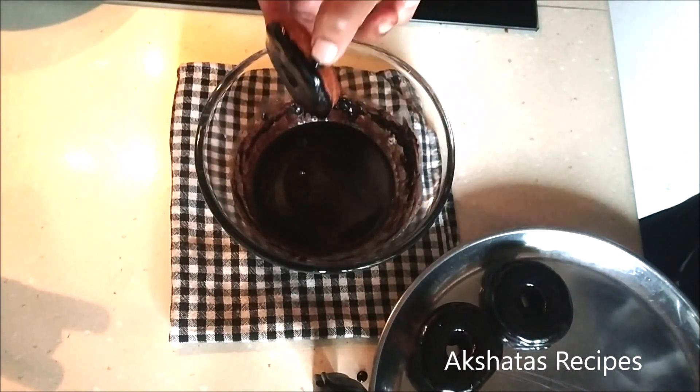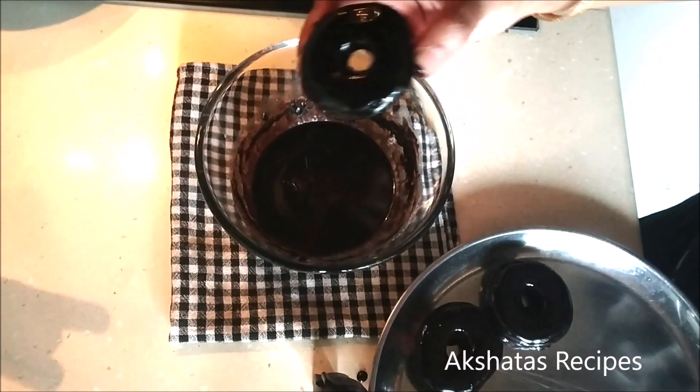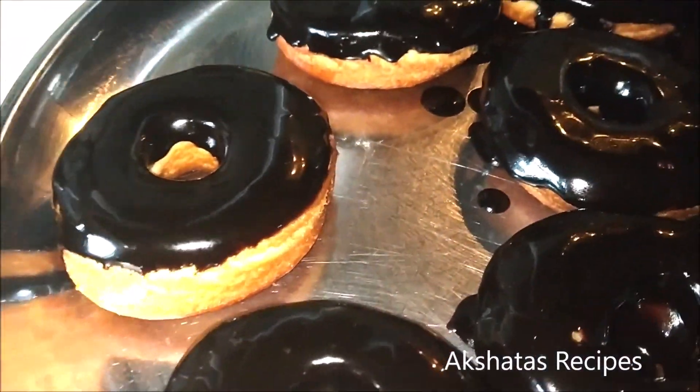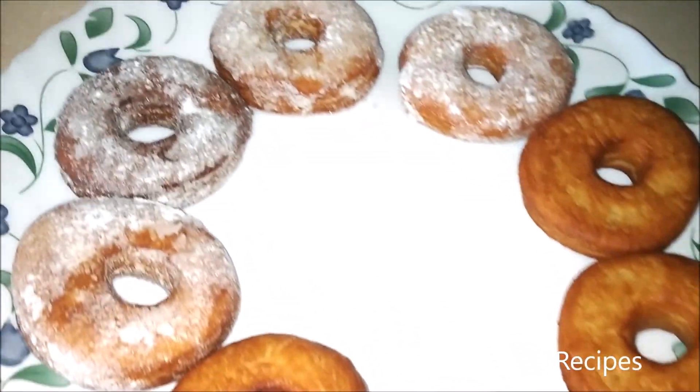These are so easy to make — I'm sure you're going to give it a try! Do let me know in the comment section below how your donuts turned out. I would love to hear from all of you. Thanks for watching, guys — I'll catch you soon!